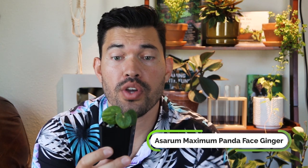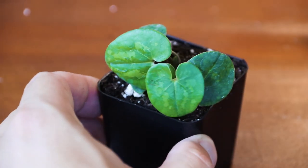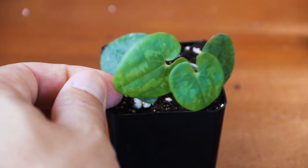Before our very last plant, we have Asarum Maximum Panda Face Ginger. The leaves are not why it's named Panda Face — it's actually the flowers, which we don't have right now. This is a fantastic indoor terrarium or vivarium plant, but you could also grow it as a straight-up houseplant. It's a low-lying ground cover that spreads via rhizomes, so think about how it grows in the wild: lots of shade, decent moisture, and room to spread. A wider, shallow pot could be a great option to let it do its thing.